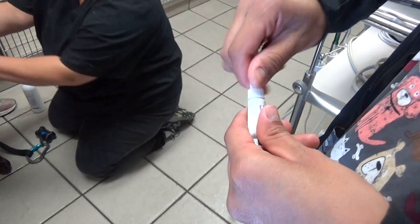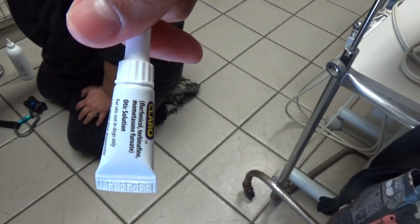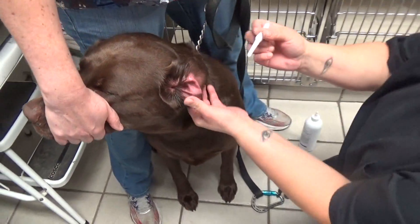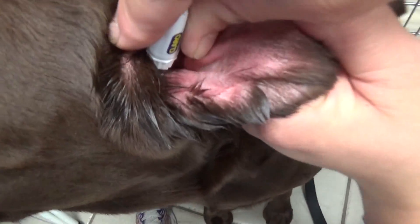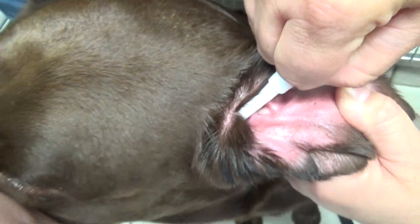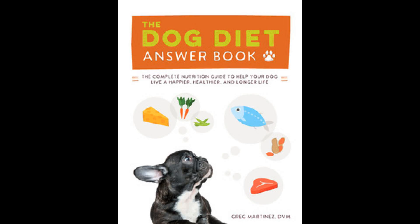Once we get all the wax out, we're going to use Claro, which has an antibiotic, an antifungal, and a steroid. It will coat the ear canal and the eardrum and last for two weeks. We put it in there and it firms up, hardens a little, and coats the ear — it comes kind of like a gel. Instead of having to treat the dog for two weeks, we just do it once.